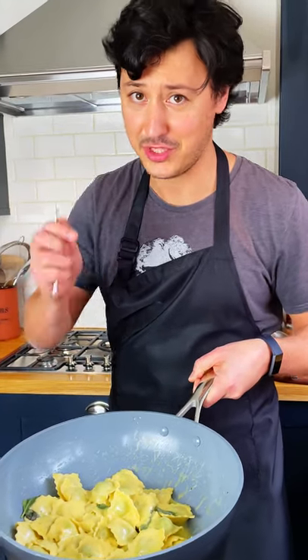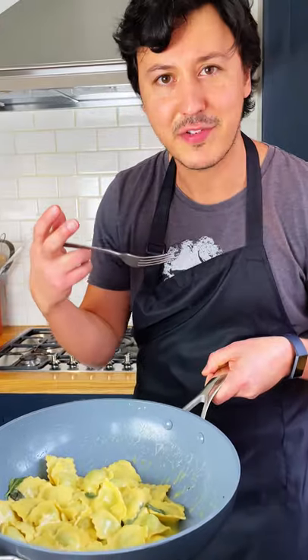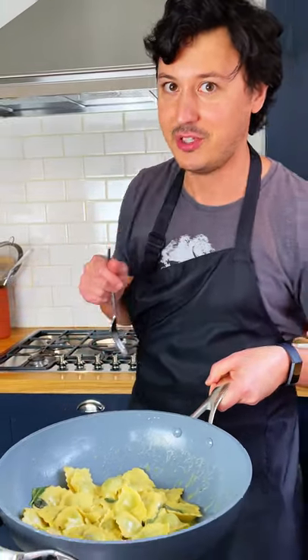Let me show you how to make this amazing ravioli recipe. It's got butter, it's got parmesan, it's got cream, it's got sage — the aroma is fantastic and it only takes three minutes. Let me show you.